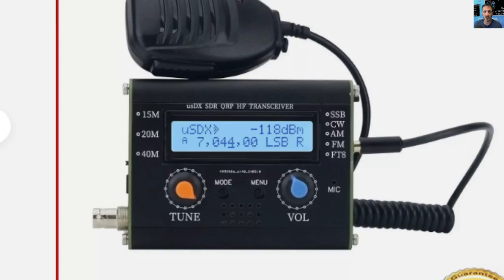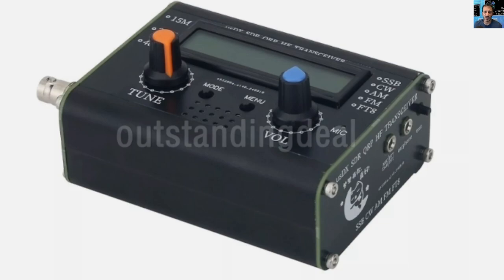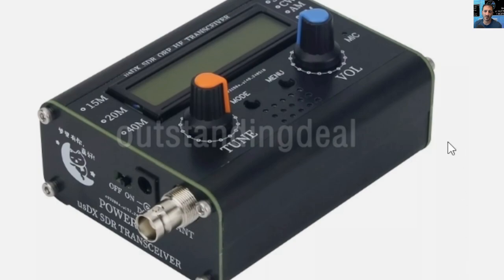Welcome back to the channel. Today we're looking at this version of the 5-watt USDX SDR QRP transceiver. On the front of the case it says SSB, CW, AM, FM, FT8, 15 meters, 20 meters, and 40 meters. It has a built-in microphone just to the right of the blue volume knob, an orange tune volume, and a mode menu. On the side you can plug in your microphone headset — you can see that small black button on the side.